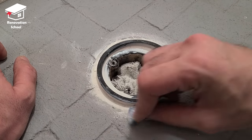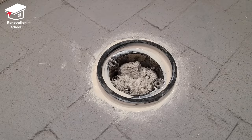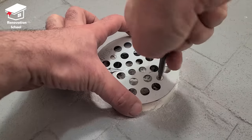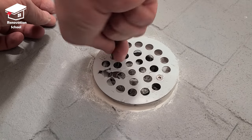The epoxy dried up and it's pretty shiny, so I decided to sand it down a little bit so when I'm putting the thinset it's going to adhere well. Then I put a new drain cover on top and tightened up the screws all the way.